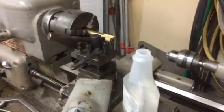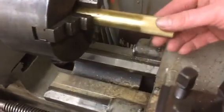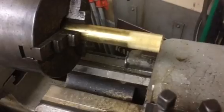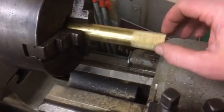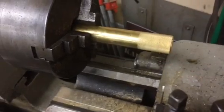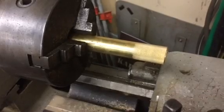Getting around to doing a little bit of work on the lathe tonight. I knurled up some 1-inch diameter stock — it's for just some thumb locking nuts.